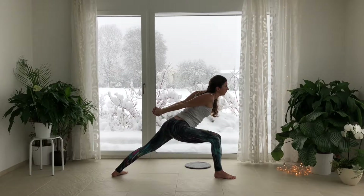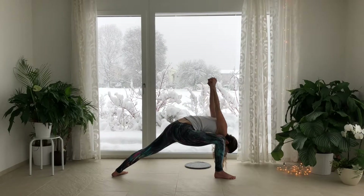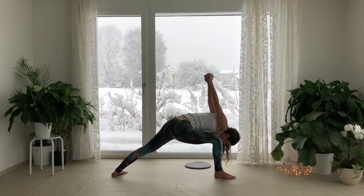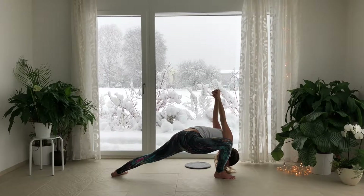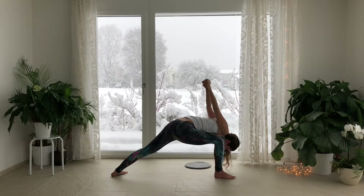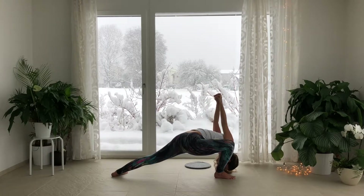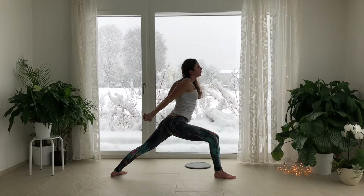Interlace the fingers. Lift the chest. Exhale, Bada Virabhadrasana — Humble Warrior. Exhale, get down deeper with your hips. Inhale, lift your fist straight up to the ceiling. Exhale, get down with your hips. Inhale, lift up. Spread across the chest.